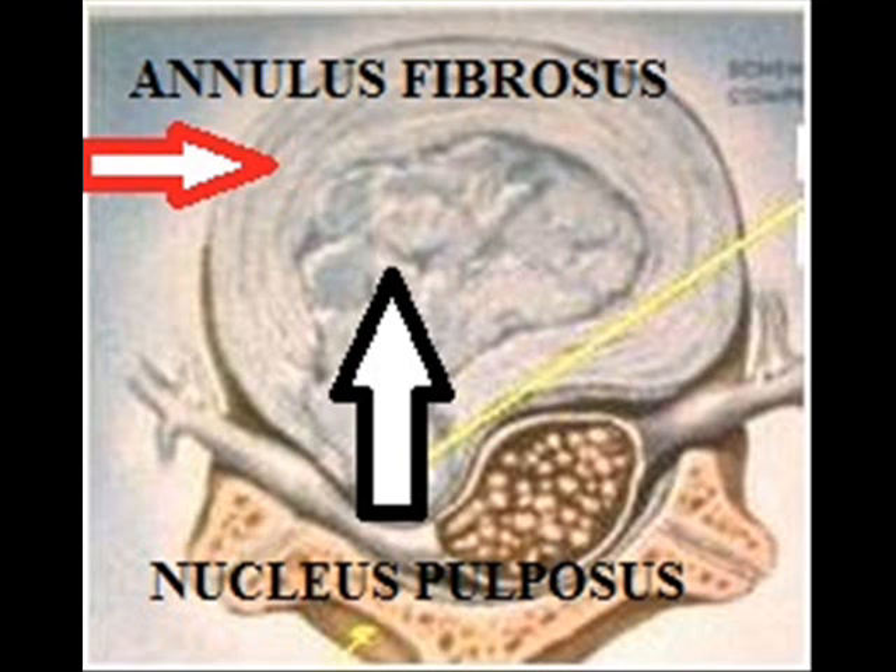then its inner component, the nucleus pulposus of the disc, will protrude or bulge. This bulging gets in contact with the local nerve root, causing pain.